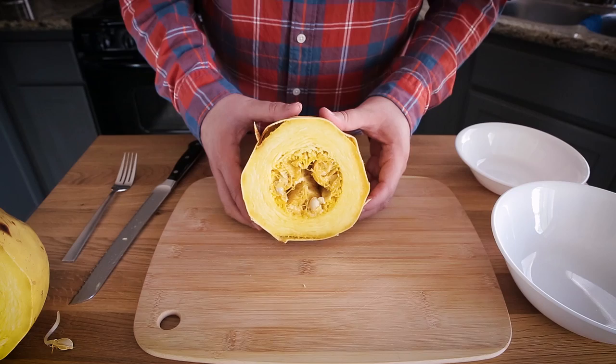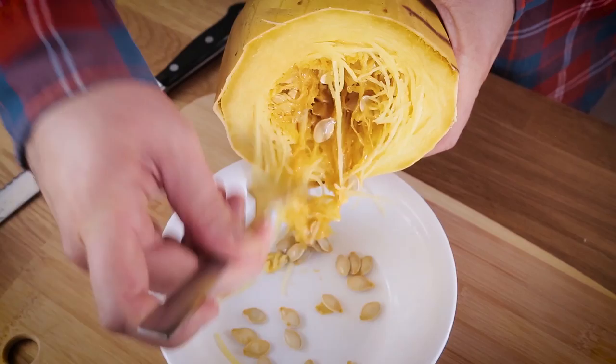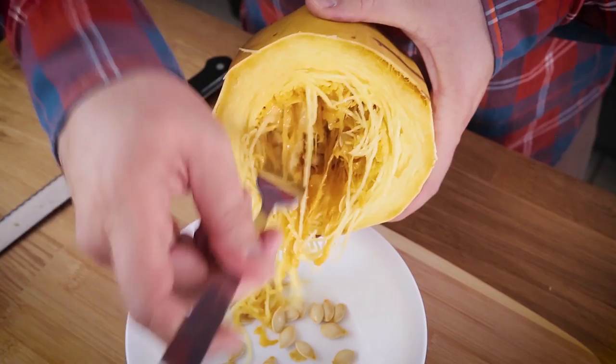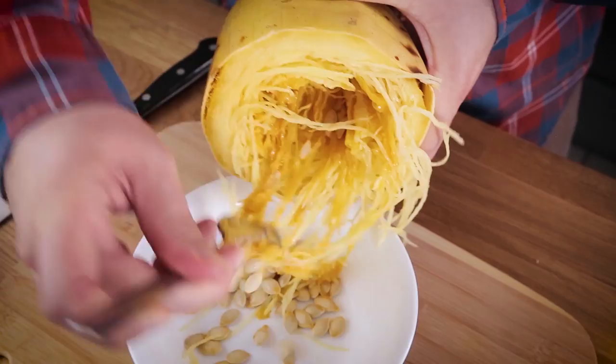First thing we want to do is take out the seeds. I find the best tool to remove the seeds is a fork. Over a bowl, just start to pick out the seeds. You'll see that the noodles will start coming out too, and you have a darker brown consistency — that's the stuff from the inside that holds all the seeds in. Try to get as much of that out as well. At this point you will be pulling some noodles with you, but your goal is just to get the seeds out.